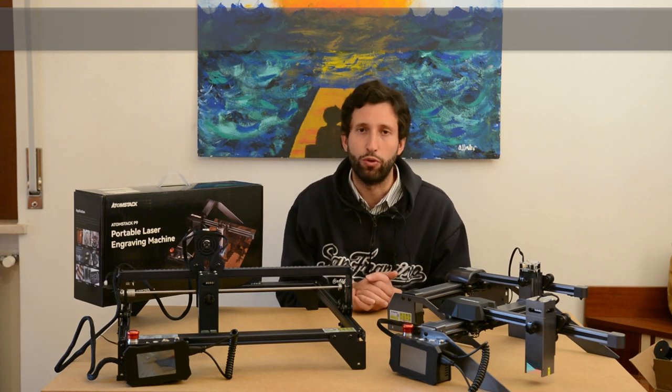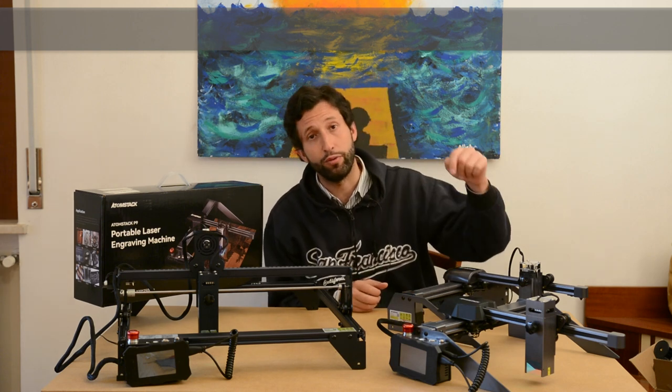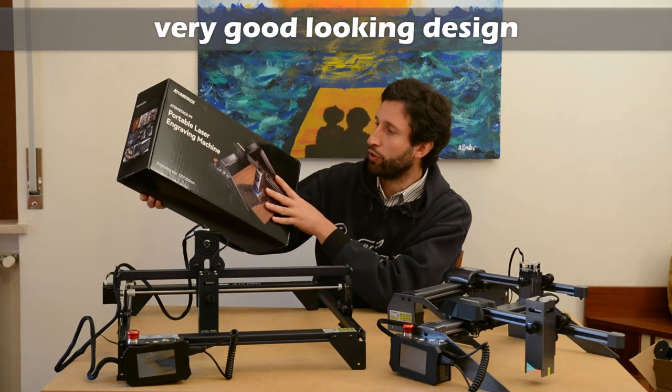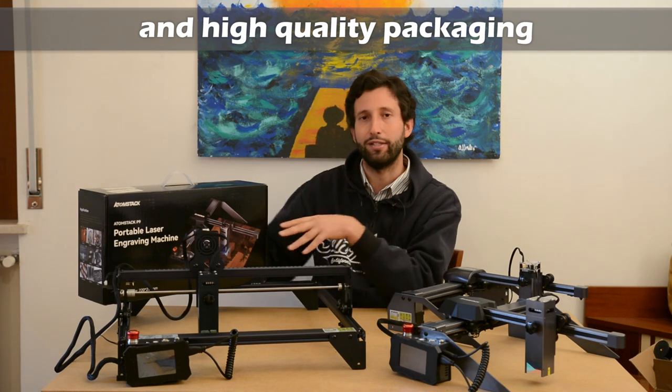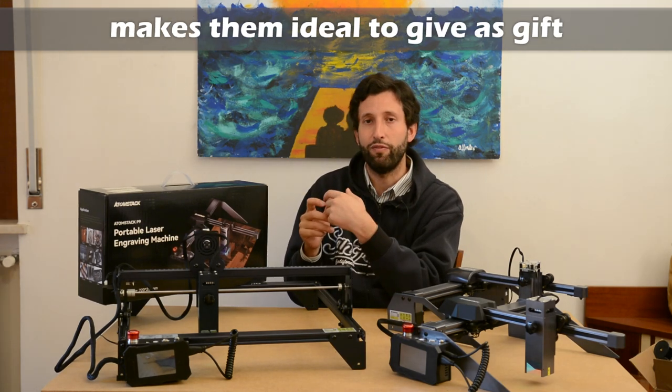Usually I don't like to talk about design and packaging, but I would like to make an exception for Atomstack. If you buy one of the small units, you receive it in this black, good-looking box with the printed image of the engraver. I think that is a good option if you want to buy this engraver, for example, to give it as a gift.